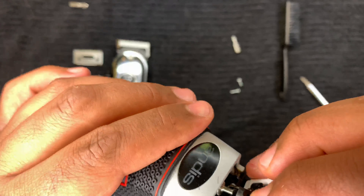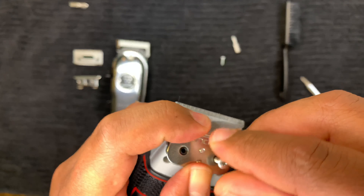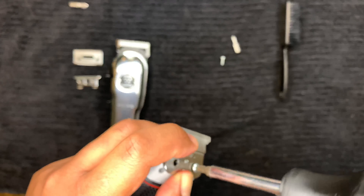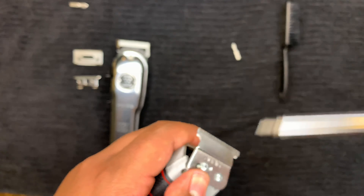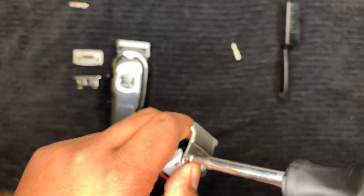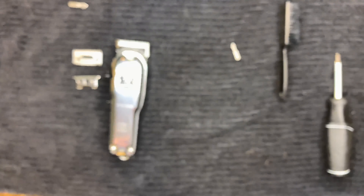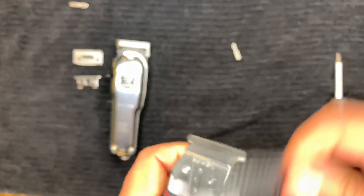Once you do that, put everything back on — put the black piece on, line it up with the metal prongs — and screw in the screws. It's very important that you check your trimmer before you use it on somebody because you could easily set it too close and cut someone's neck or forehead. Check it on yourself, on a sensitive part of your arm, and if it doesn't hurt and it feels good then you should be good to go. Check it one more time and make sure everything's nice and even.